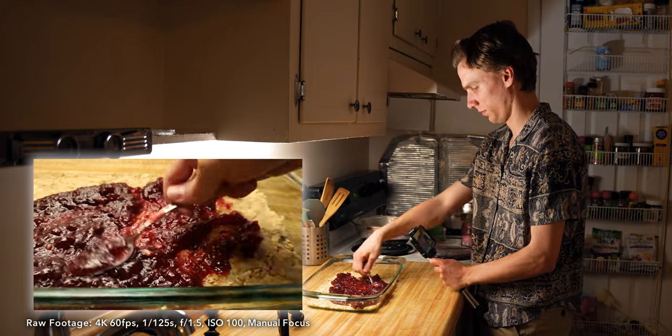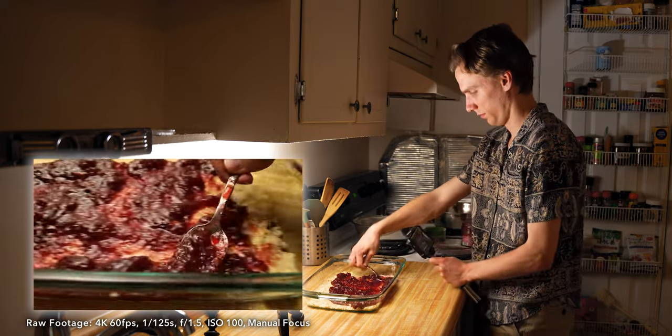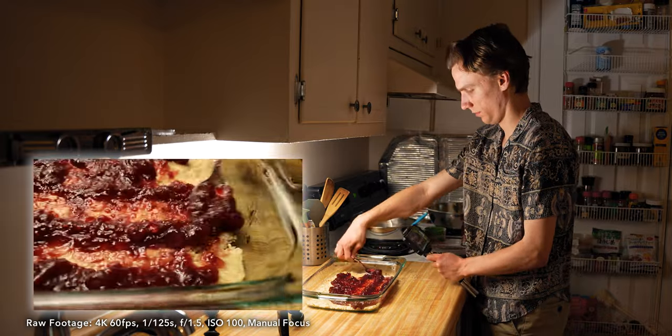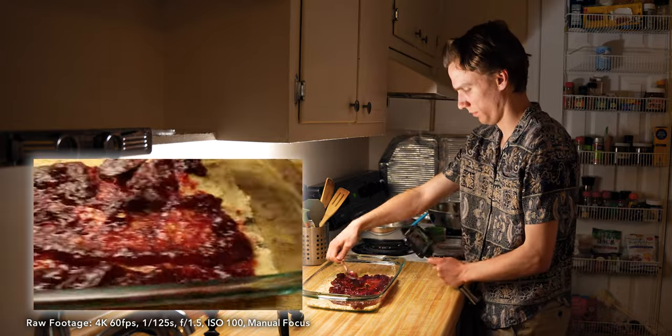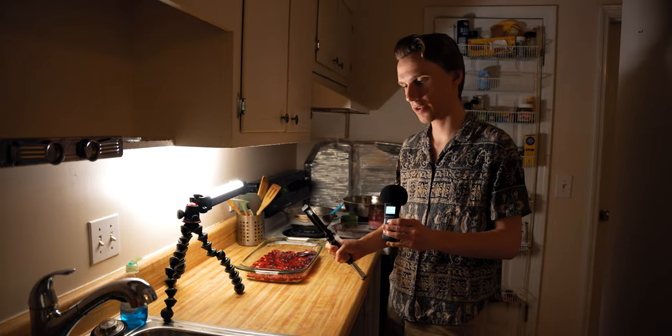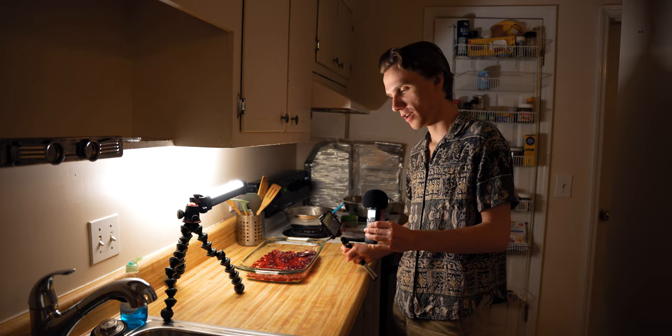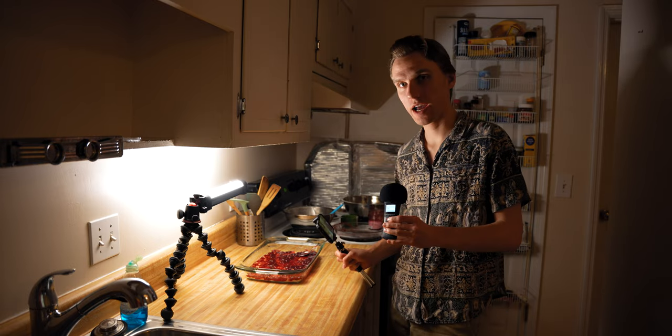The spreading jam shot from the transition is another time when I repeat my motions over and over and then pick one that I like. Here I'm using what I was talking about earlier — using the tripod braced against the edge of the counter in order to get extra stability.